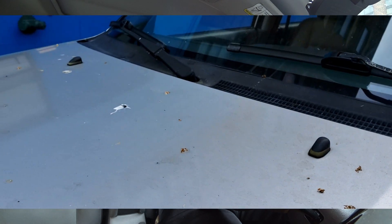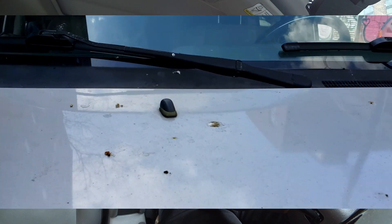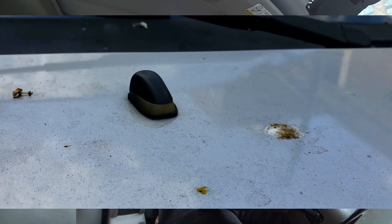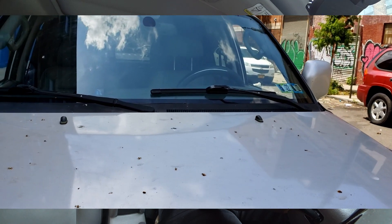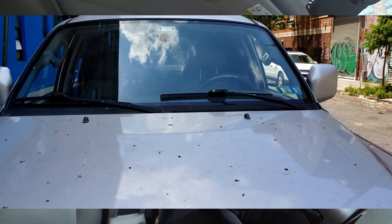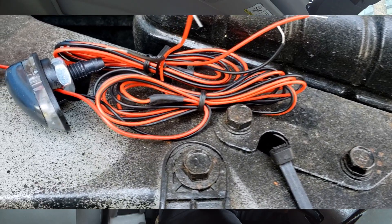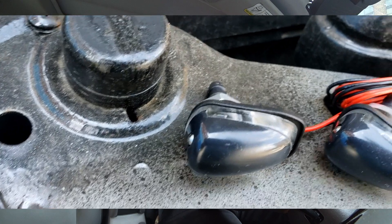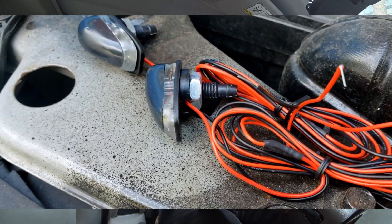Now let's take the windshield nozzles off because I have aftermarket ones. Brand new, the driver's side never sprayed. I left it on there because at that time New York City was going through a dry spell and it never rained, so it didn't really bother me. But now it's starting to rain again like normal, so we have to take this off. I bought a new pair and managed to find the same model. My old one was RGB which I couldn't control, making them illegal.